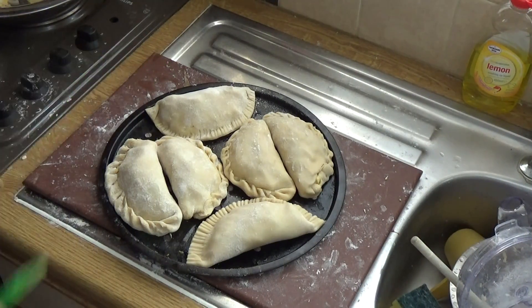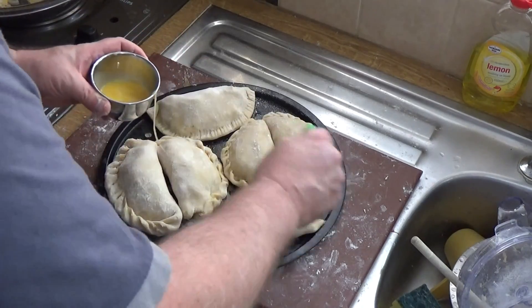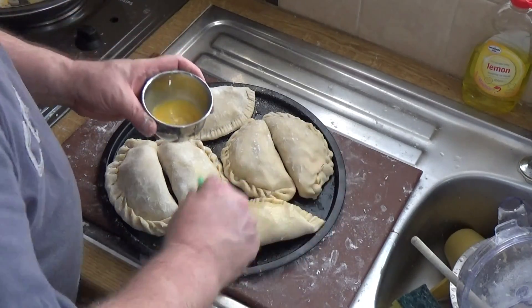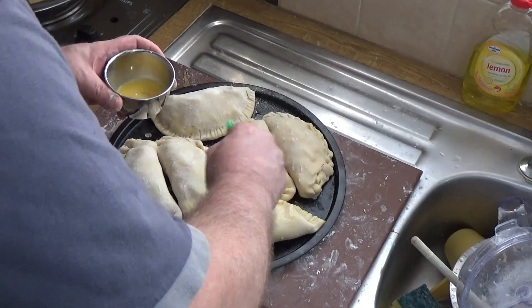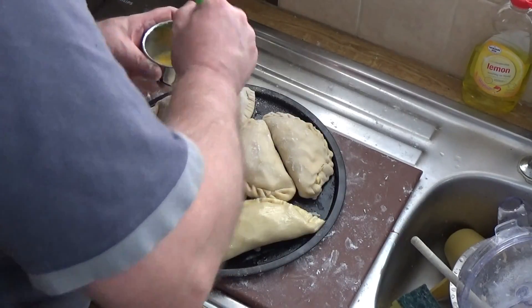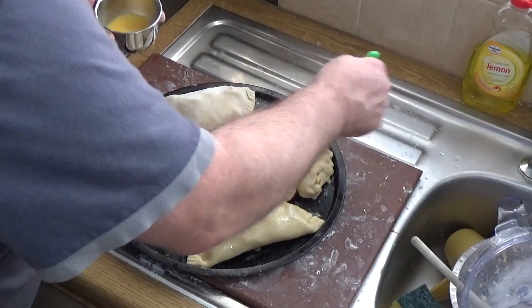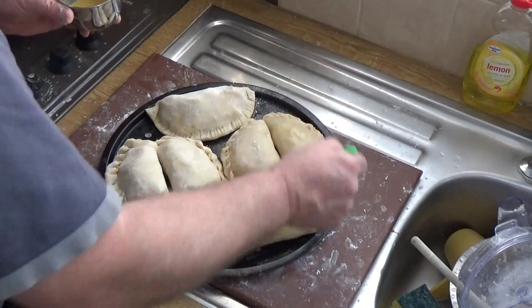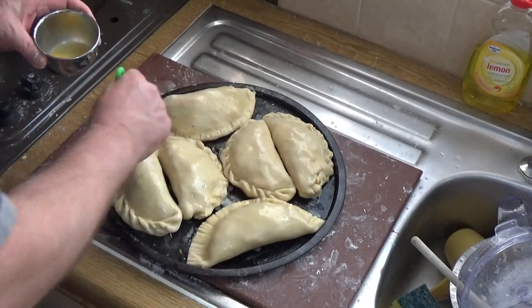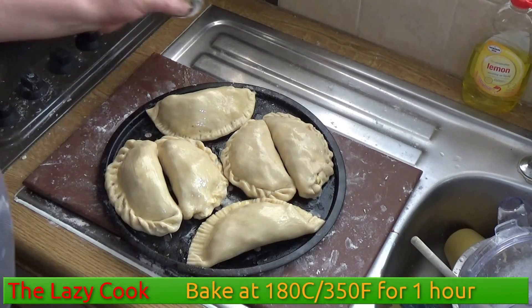All the pasties are made. My cooker has been heating up to 180 degrees Celsius, 350 Fahrenheit, and I'm going to give these all a generous egg wash now. Make sure you cover the whole pie with egg wash — that's important. We want it to look good; the finished pie has to look amazing. We don't like any two-tone pies — we like our pies totally, utterly tanned. All given the good old once-over with plenty of egg wash, and they're now ready to go into the oven.